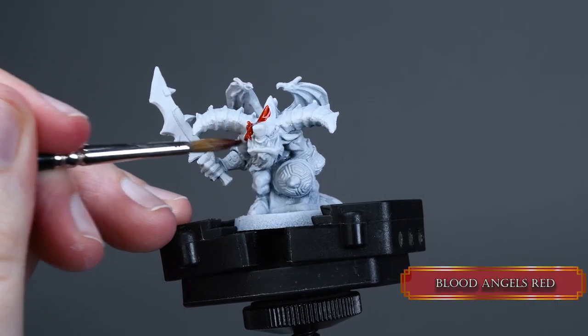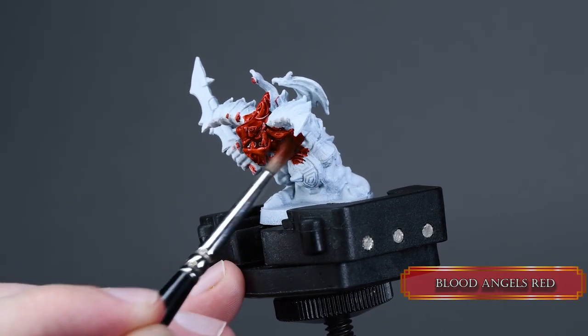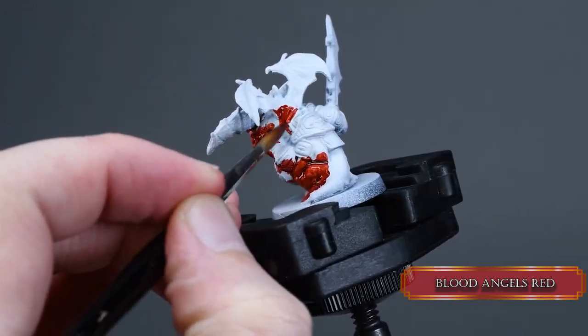First we apply Blood Angels Red. Try to paint around his little demon skirt, but don't worry if you get some red on his other parts. We want to cover the whole skin, wings included.